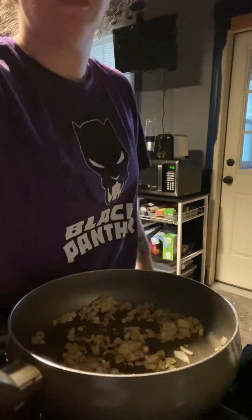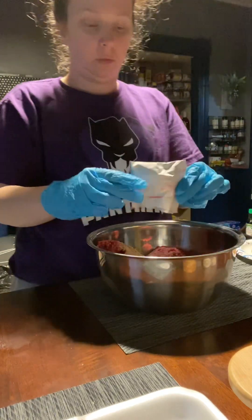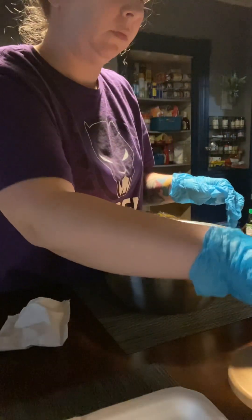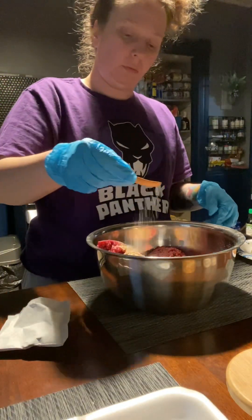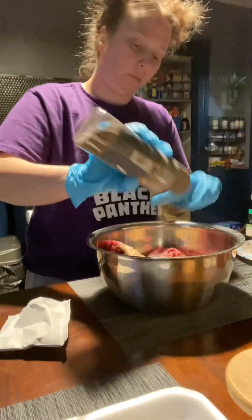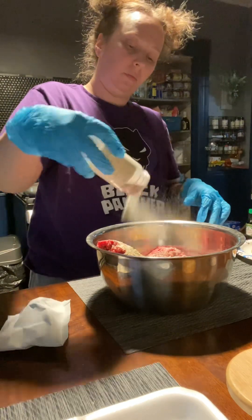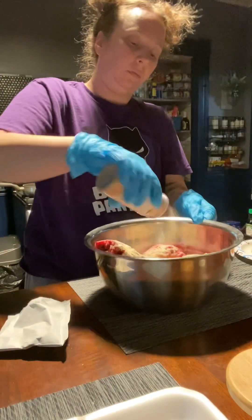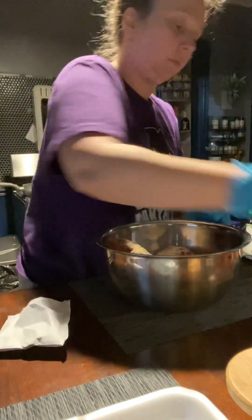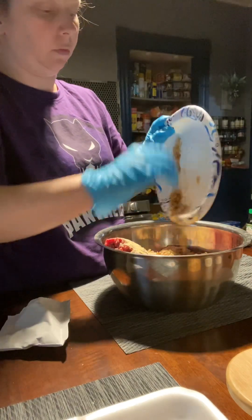I'm starting off with a family pack of 80/20 ground beef. I'm going to throw in one packet of onion soup mix, then season with a teaspoon of salt, some black pepper, and some onion and garlic powder. This is making regular hamburgers that I'm also going to store in the freezer, and it will also make the hamburger patties for my Salisbury steaks.